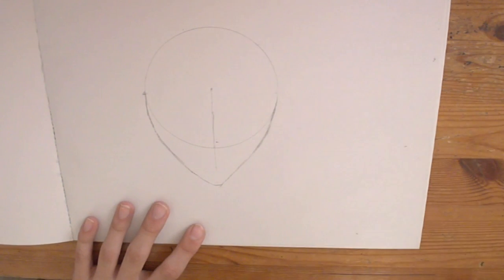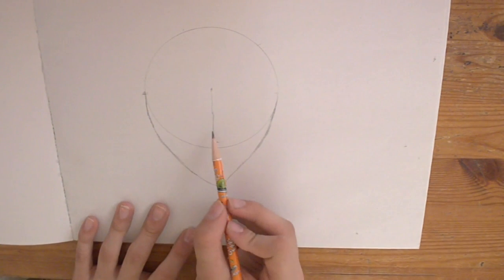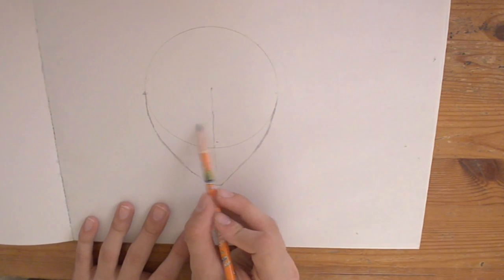You guys are probably having a hard time seeing it, because this camera just — this camera kills me. Now I'm going to go here for the eyes. I'm going to put them right here. Now I am not good at drawing anime eyes.